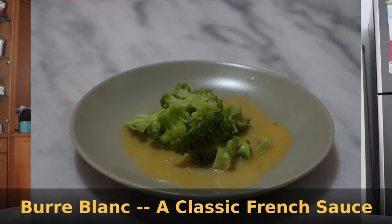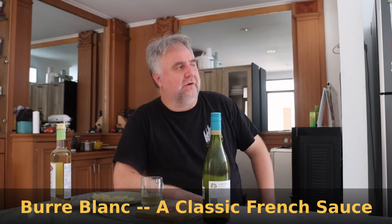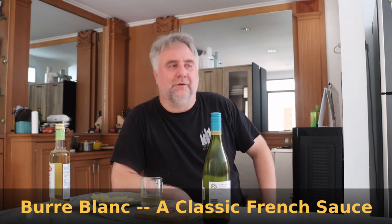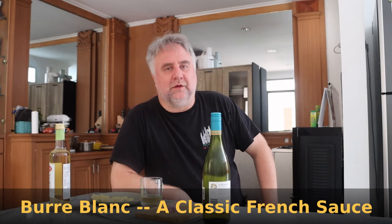Hello and welcome back to another Tuesday episode of World Traveler Cooking. Today we are continuing with our daughter sauce series. Very sorry for the noise in the background — they are tearing down the house next door with relatively simple tools, so it's going to take a while. This week we are going to make beurre blanc sauce, which is a French white butter sauce.